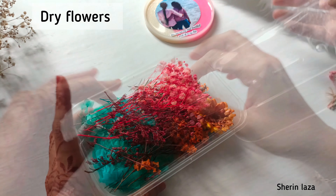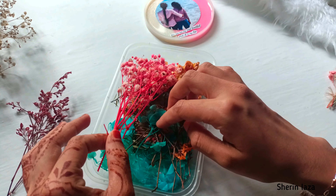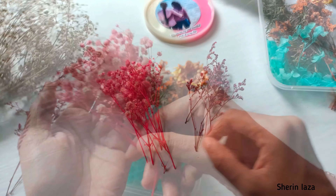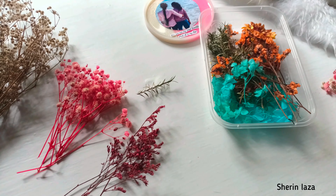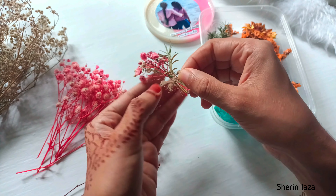I will set the mini bokeh and dry flowers. I will set the dry flowers and a small piece in position.